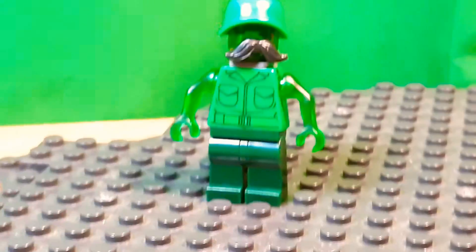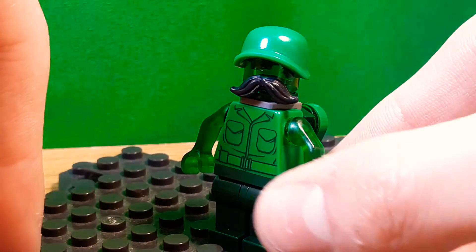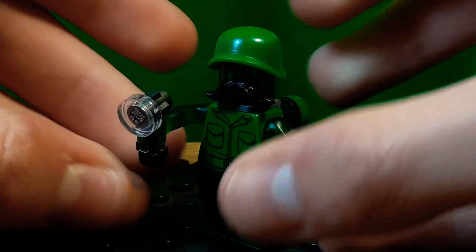Sorry if this video is pretty bad — my voice is terrible, and of course I had to be sick on Halloween. If you really wanted to give him an accessory, I didn't want to build a slime version of the handle, so I guess you could just give him a flashlight or something. Sorry I got kind of lazy with the accessory.